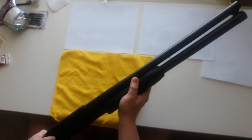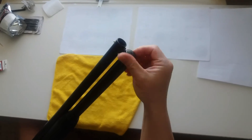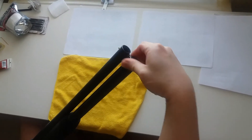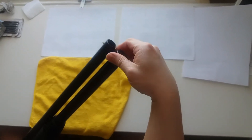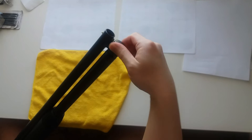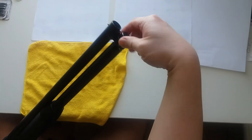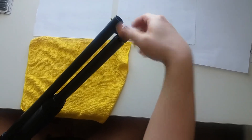You cock it, and then you detach this barrel by turning this small bolt. That's a long one. Okay, that's the barrel.